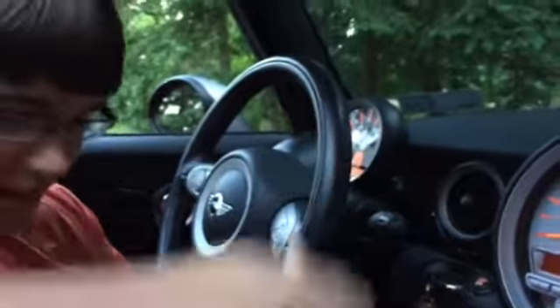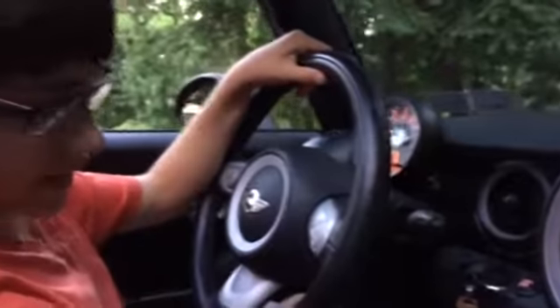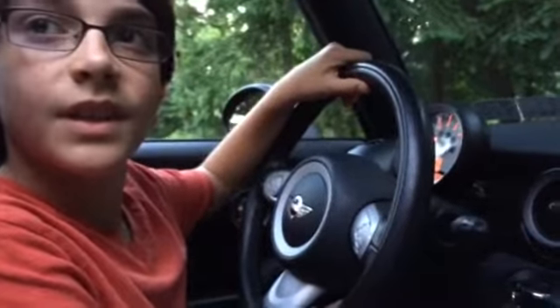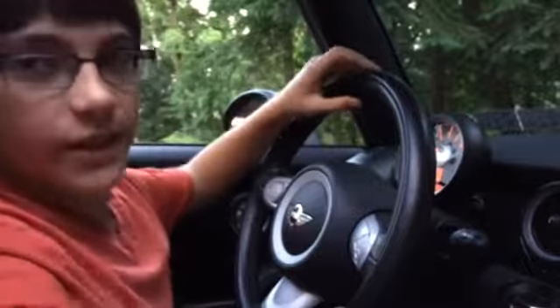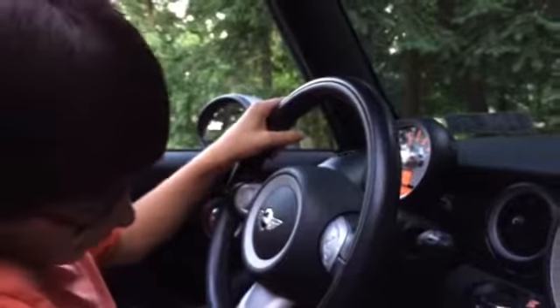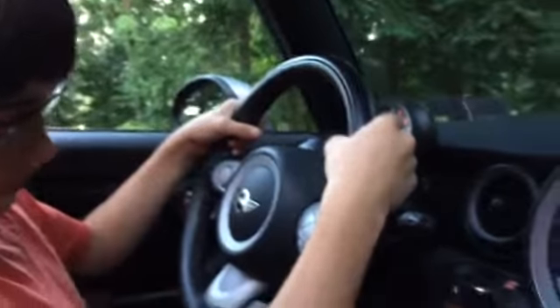I'm gonna put off the safety brake while it's still holding. When you take off the handbrake, you've got to make sure the clutch and the brake are in. Then I'm gonna shift into first gear with the brakes still on.